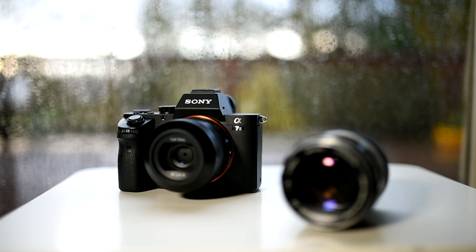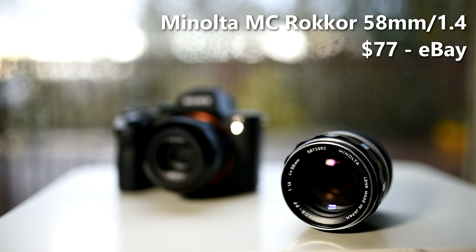Number five: you can use old legacy lenses. Not just on this Sony but essentially all mirrorless cameras — because it's all about the distance between the sensor and the back of the lens. Being so compact, you can adapt almost all lenses with adapters, so you don't have to spend thousands on native lenses. This is actually a 58mm f/1.4 lens — and the adapter is almost the same size as the lens itself. With legacy lenses everything turns to manual.